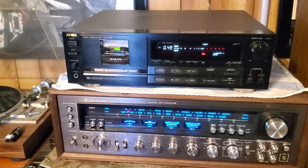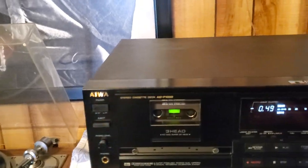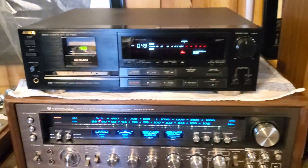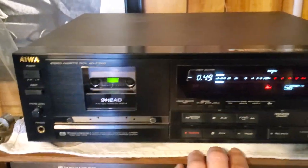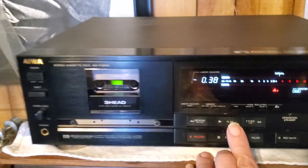With everything going on the last few days, I almost forgot to show you the completed on this Iowa AD-F1000. Nice little unit, huh? I changed the belts and so forth on there, just did the normal servicing that all of them should get.